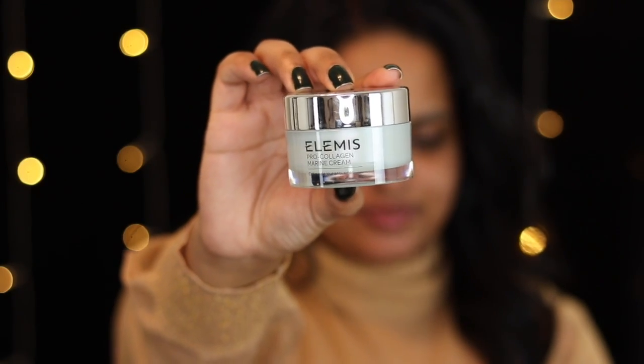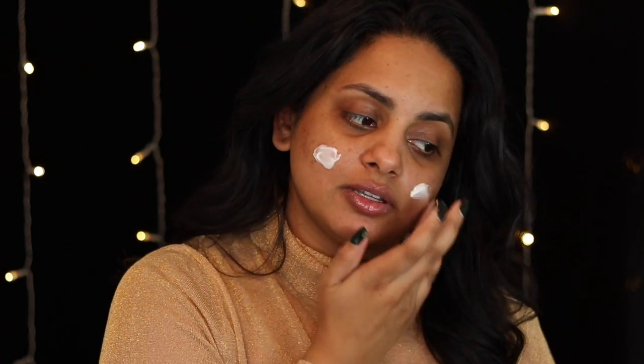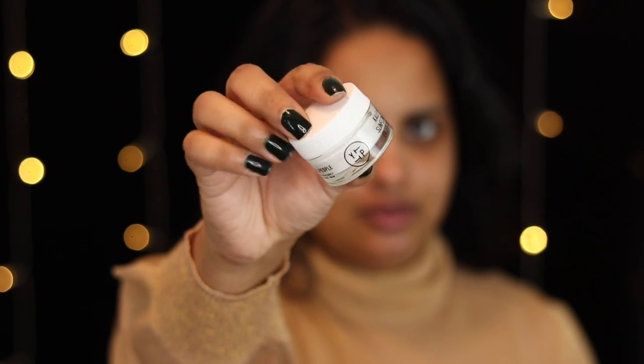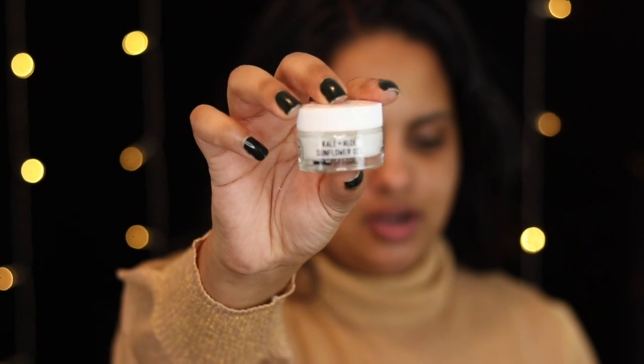We're going to be starting off with the LMS Pro Collagen Marine Cream. This is a little bit of a thicker moisturizer, but I like it because I feel like it'll give me that really glowy, moisturized, hydrated-looking skin. I'm just going to dab it onto my skin and push it in. Then to continue, I'm going to be using the Youth of the People Kale and Aloe Sunflower Eye Cream — just a light eye cream — to make sure everything looks really hydrated and healthy.